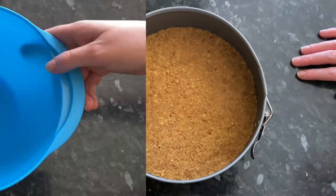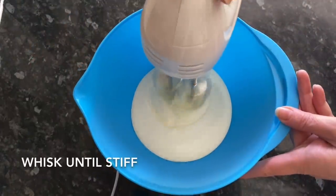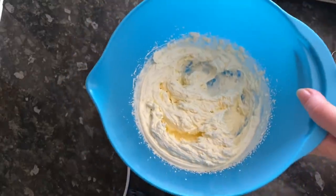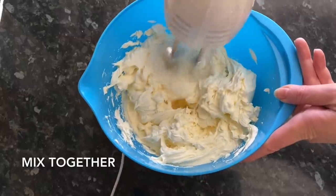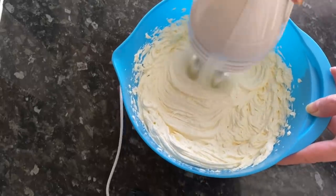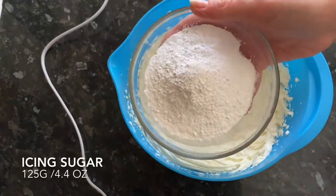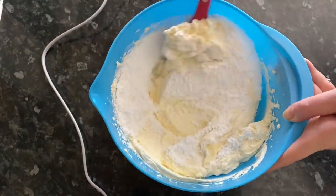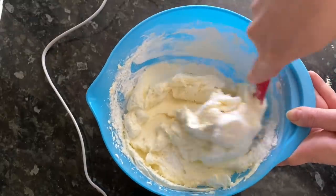Pop the base into the fridge while you make your filling. Grab a bowl and add your double cream — whisk this until it's nice and firm, which takes a couple of minutes. Then add your cream cheese and mix them both together; you can do this by hand but I prefer a hand whisk as it's quicker. Once you're happy, add in your icing sugar or powdered sugar. Rather than the electric whisk, I'm going to fold this in with a spatula so it doesn't fly everywhere.